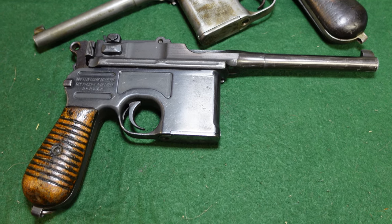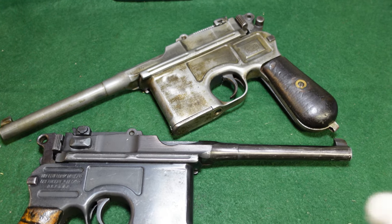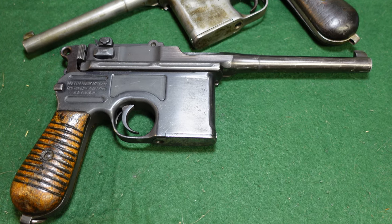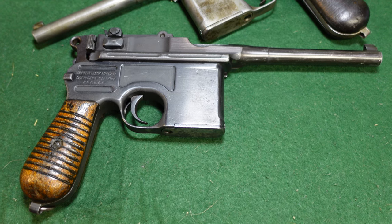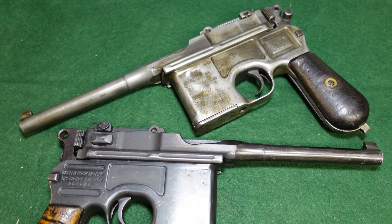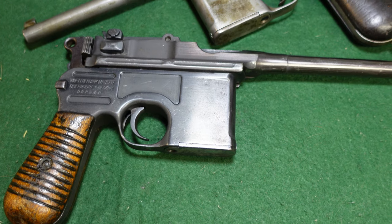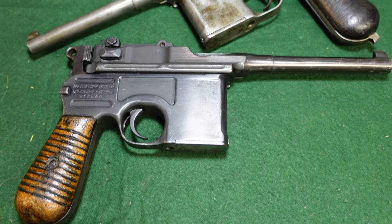A lot of Chinese warlords actually produced their own copies of the broom handle. There was an arsenal called the Taku Naval Dockyard that made a copy of the broom handle — a very high quality copy — and those are floating around. I believe they're Shansai .45 caliber, in a larger version of the broom handle, but in .45 ACP. You'll see those on the American collector market.